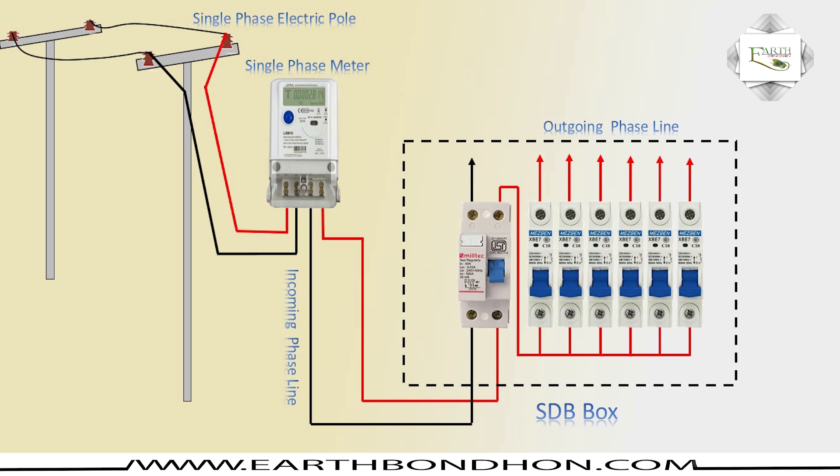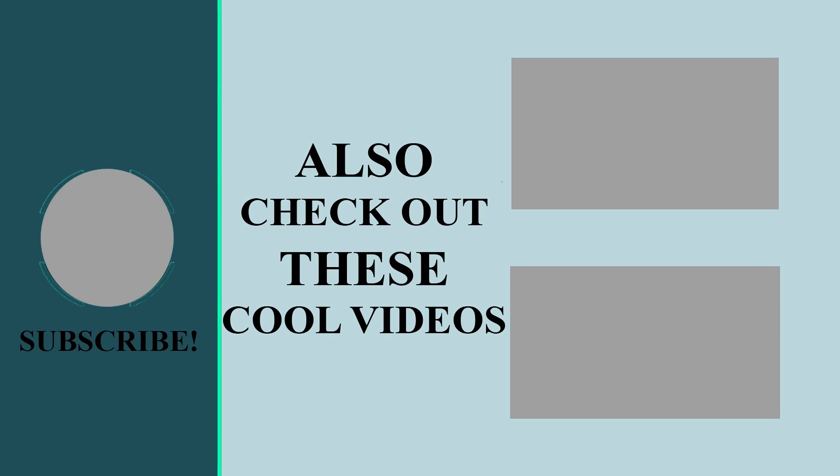It is very simple: the 220V phase connection goes to the energy meter, then to the HDB, and from there room to room. This covers switchboard, power, and air conditioning connections. Thank you.